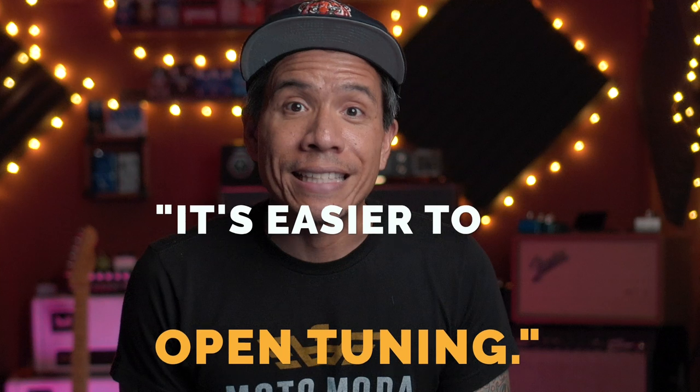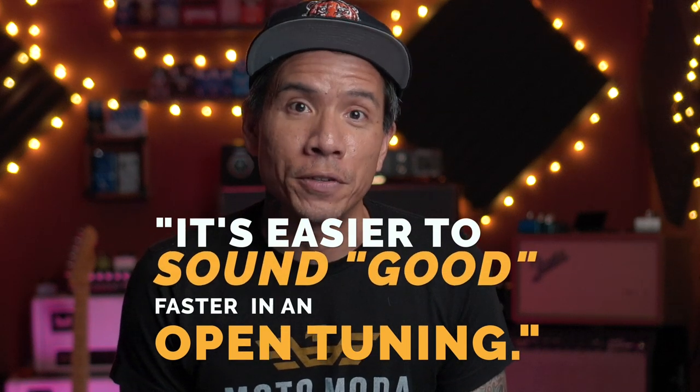It seems that it would make more sense to learn slide in standard tuning, right? Because that's what we're all used to — we know where all the notes are, we're familiar with certain shapes and patterns already. But the main reason I recommend an open tuning for beginners is simply this: it's easier to sound good faster in an open tuning.